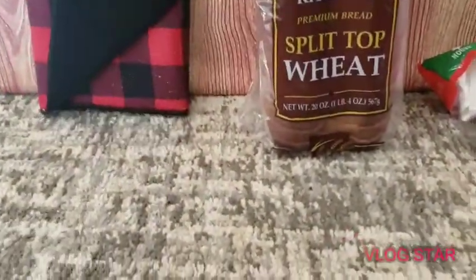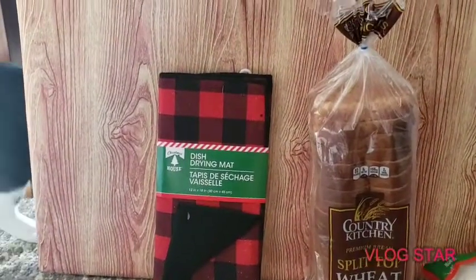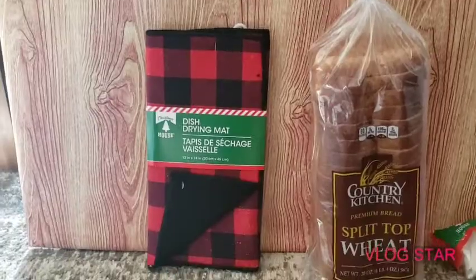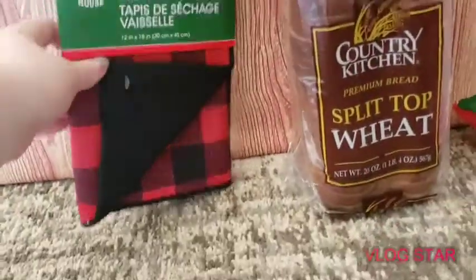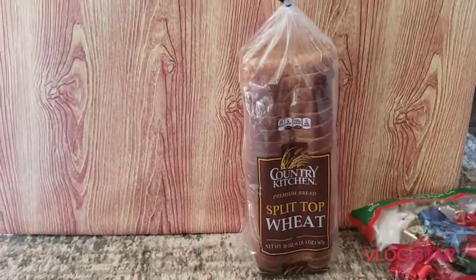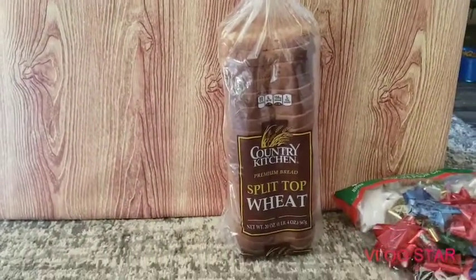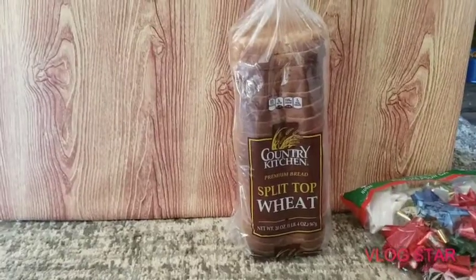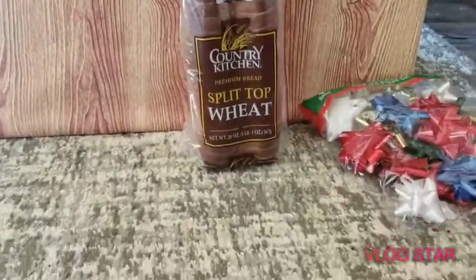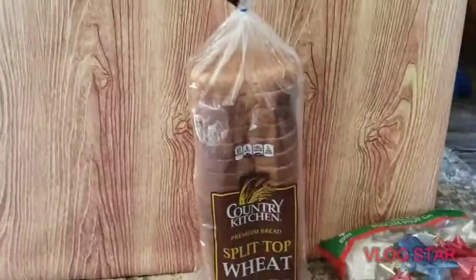We did get a drying mat to dry your dishes, and it's put out by Christmas House. We have gotten the one in black and white — I believe Dollar Tree had that this year — but we did not end up hauling that because that was before we started this channel. They are really good quality.